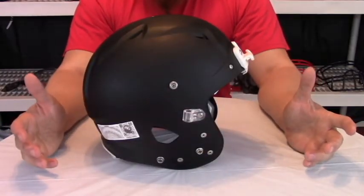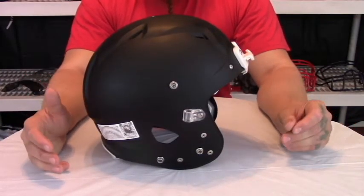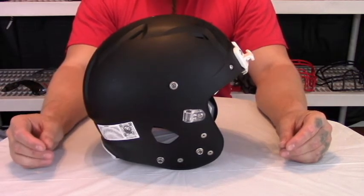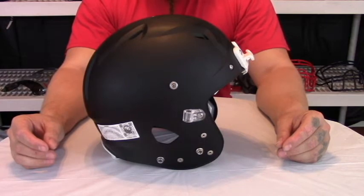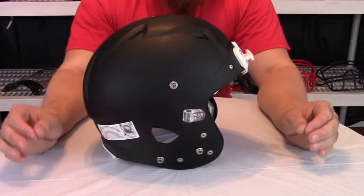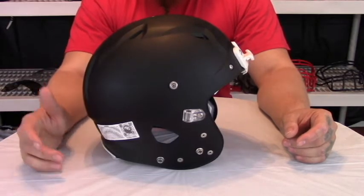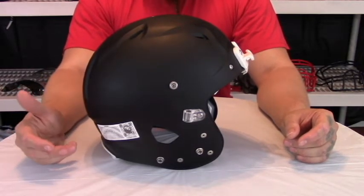Now with all these tweaks added to the helmet, weight becomes the issue at hand — but it's not an issue with the Vengeance VTD2. The weight right out of the box is only 2.95 pounds, and that is without a face mask. But 2.95 pounds for a helmet with this much technology and safety in it is well worth the weight.